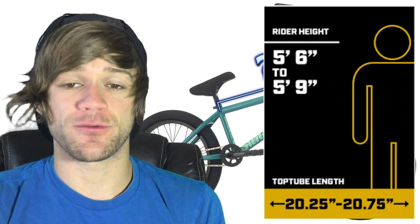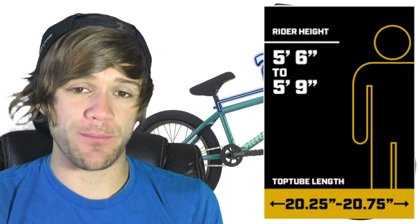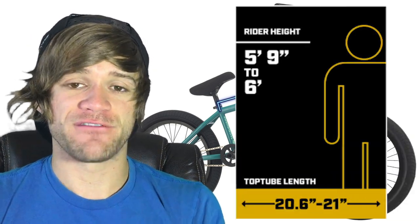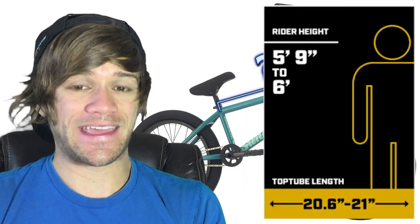From five foot six to five foot nine, the recommended top tube size is 20.5 to 20.75 inches. Moving up from there, five foot nine to six foot, we're looking at 20.6 to 21 inches in top tube length.